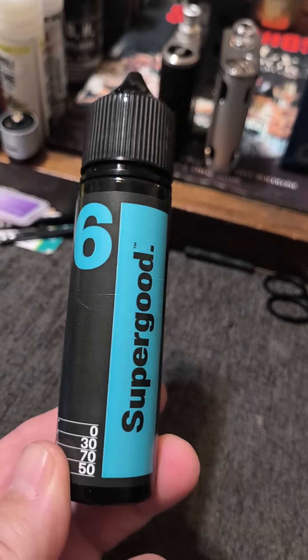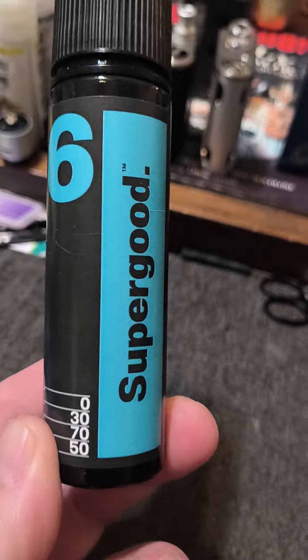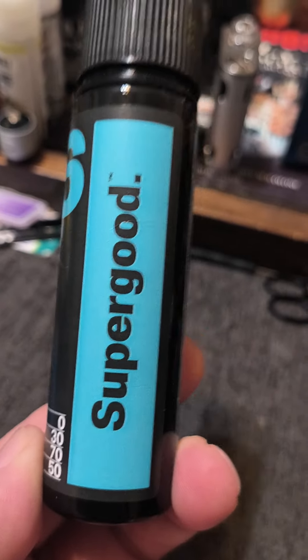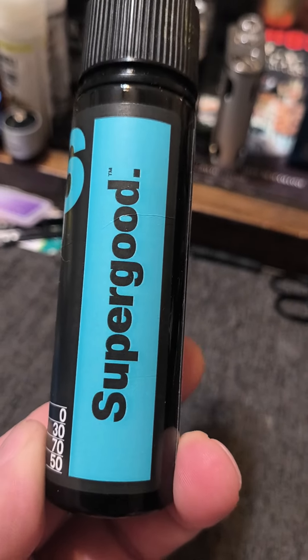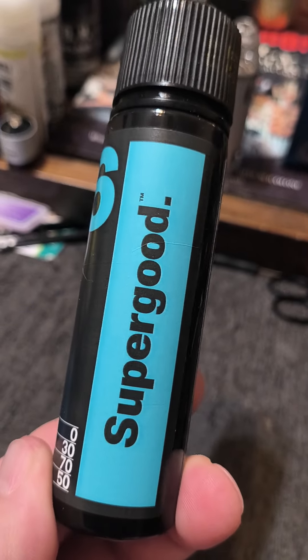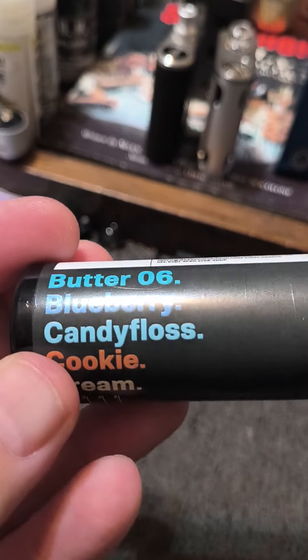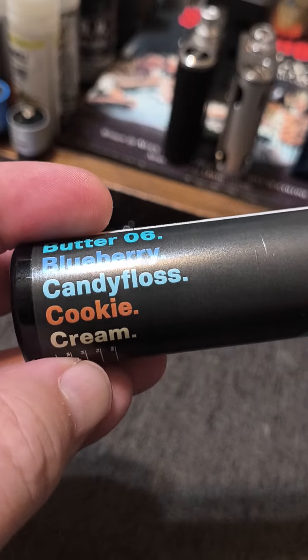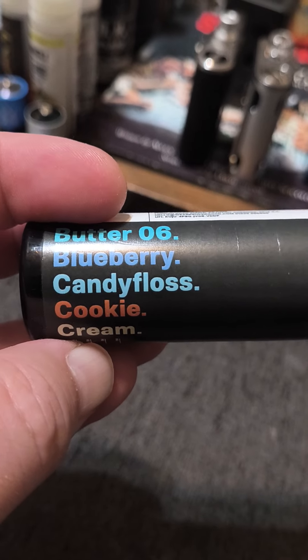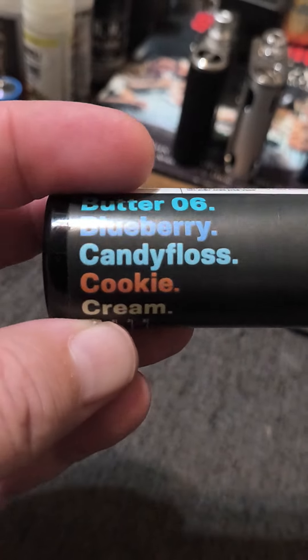Even though I'm not a huge chocolate fan, from what I've tried from Super Good, if there was a company that could make a good juice with chocolate, I would think it would be these guys — they are exceptional at what they do. So yeah, this is the Butter number six: blueberry, candy floss — or cotton candy in the US — cookie and cream. Definitely, definitely worth a shot. Peace.